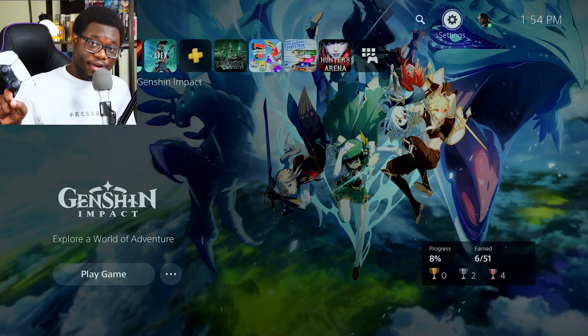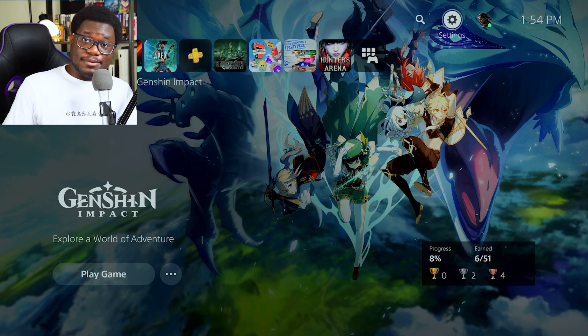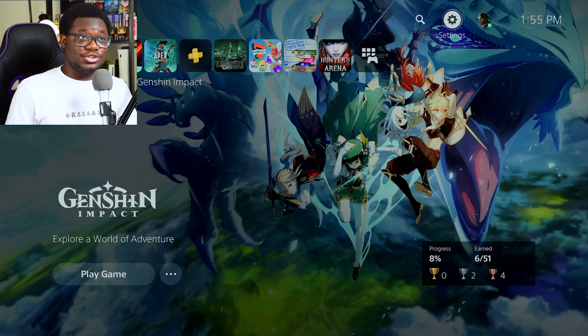Alright guys, so here we are on the PS5 and I'm just going to tell you guys how this works. Basically, what we're going to do is a restream from YouTube Gaming to Facebook Gaming by doing a share screen kind of setup. First, I'm going to show you guys how to set up your PS5 to stream directly to YouTube Gaming, to your YouTube account.